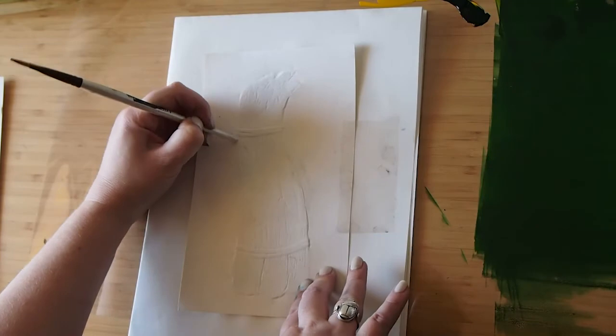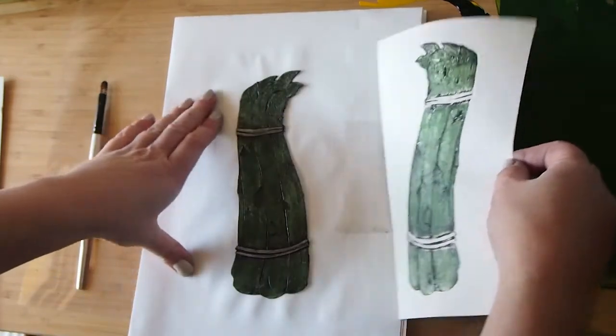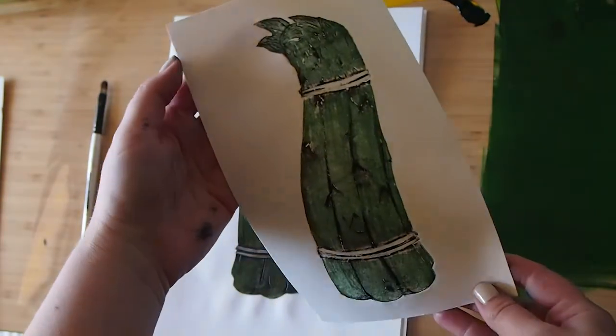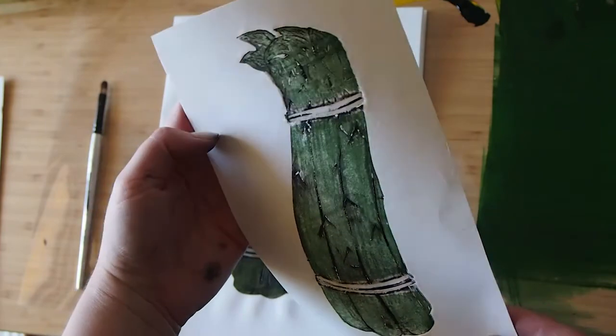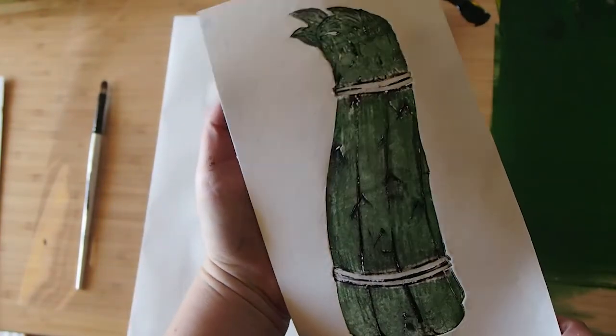I'm going to go ahead and pull this back — we'll see what we got. So now I have a full color asparagus. Looking good.